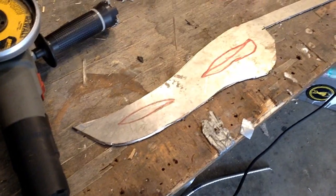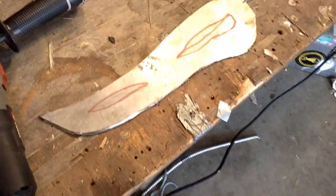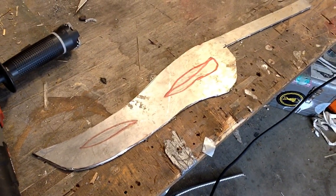Now that I have the rough body cut out, I'm going to cut out these holes with the angle grinder and probably a Dremel tool, and then clean it up with files.